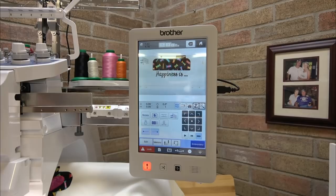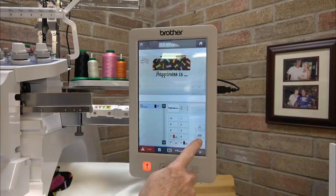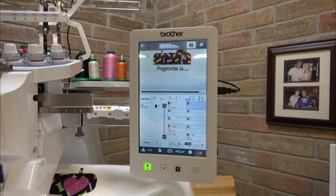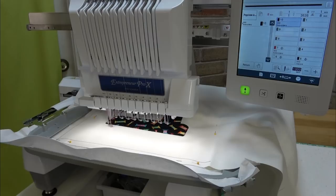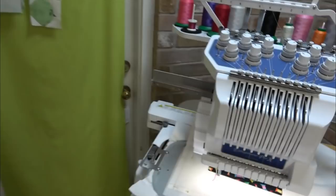The color I want to use is number 10, so I'll touch the thread spools, select 10, and OK. Embroidery, lock and go. Alright you guys, we'll talk to you soon — go sew something! Bye!